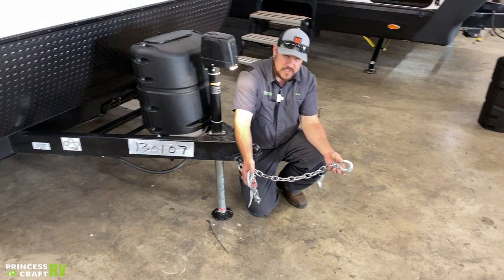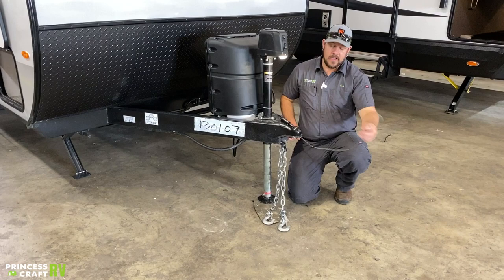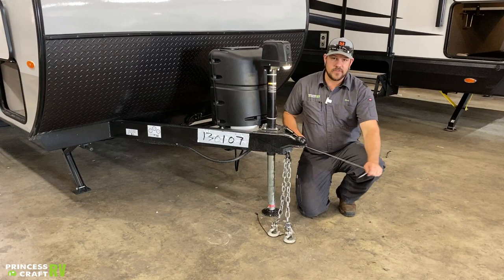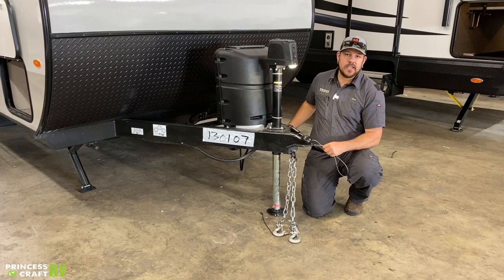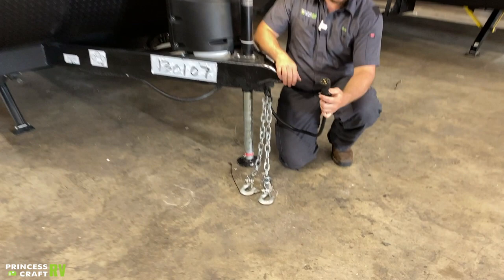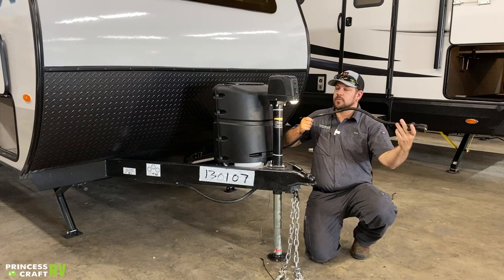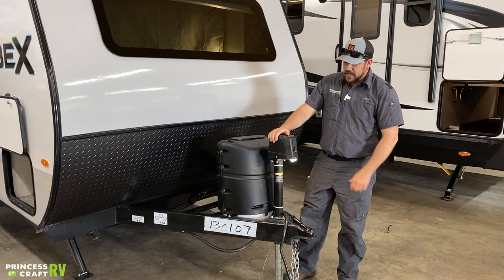A couple of other things that need to be hooked up to your tow vehicle are going to be your safety tow chains. These do need to be crossed underneath the coupler and clipped on to the receiver hitch. We're also going to have your safety breakaway cable that needs to be connected to the receiver hitch on its own clip — it cannot be routed through the safety chains. It's got to be able to yank out of this little box in case you do actually get separated from the tow vehicle, to apply the brakes on the trailer and bring it to a stop. Last thing is your seven-way plug, which is going to control your running lights, brake lights, turn signals, and the electric brakes on the trailer if your tow vehicle is equipped with a brake controller.